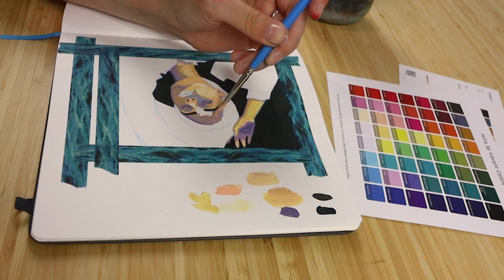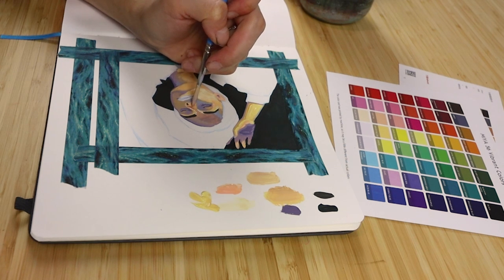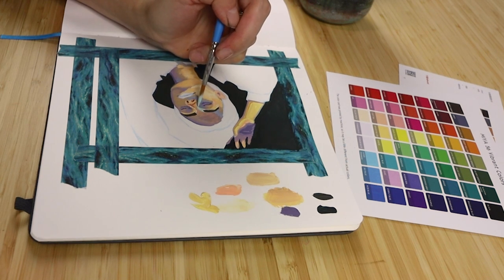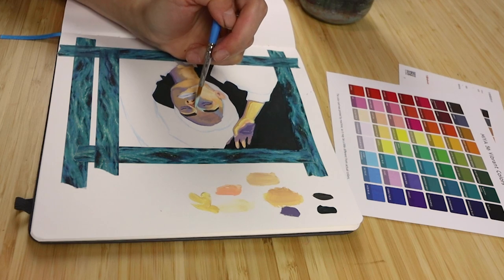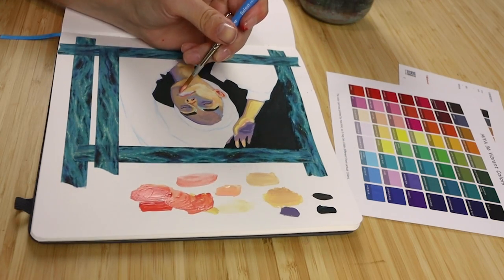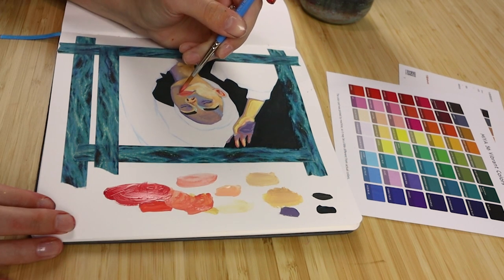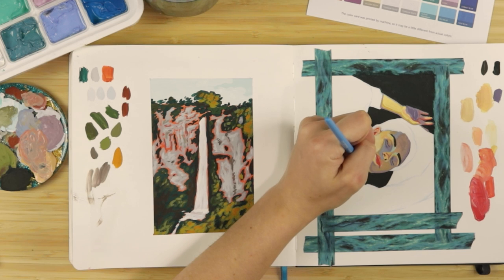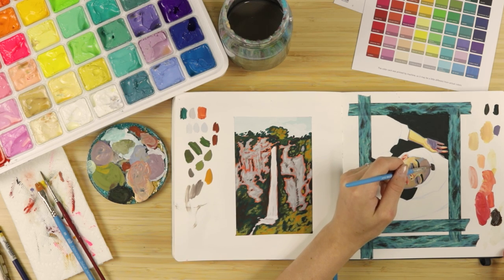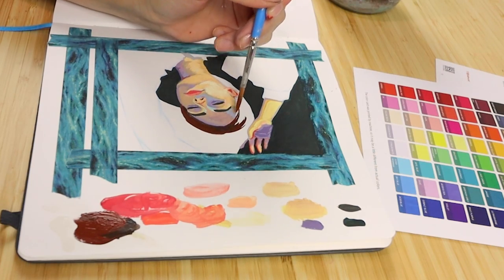I do have a critique I want to talk about with this palette, and that is in regards to the color selection. First of all, I'm very impressed with the selection of purples — that's something I've always been nitpicky about, because I feel like a lot of art supplies include purple as an afterthought, but there are very good purples in this palette and they're beautiful.